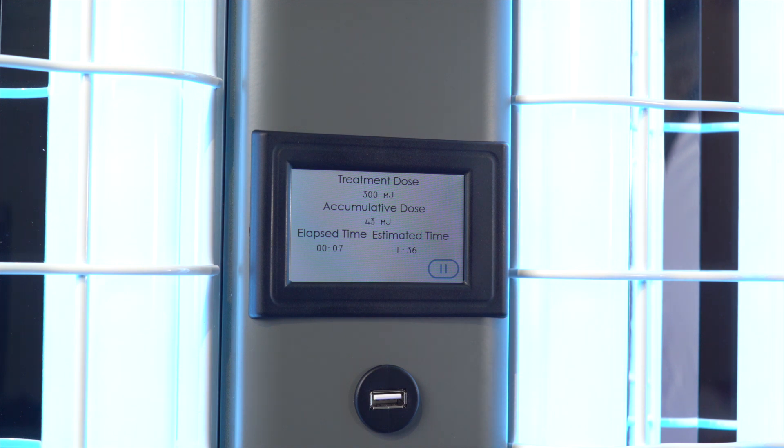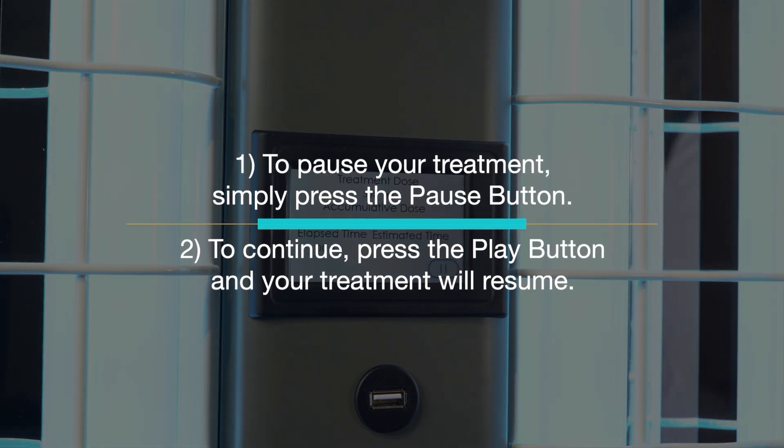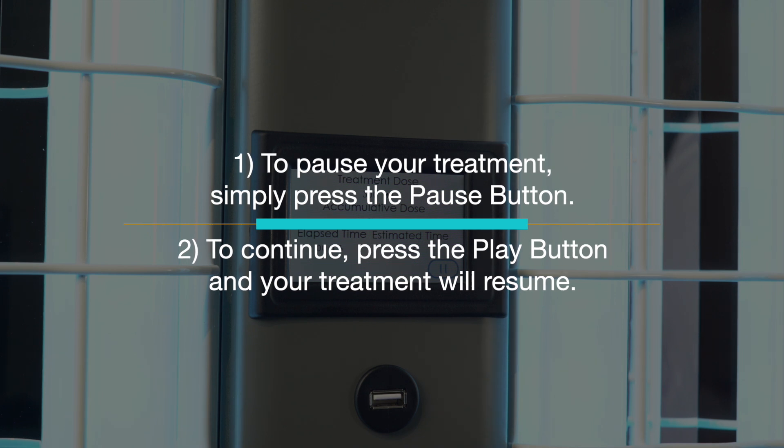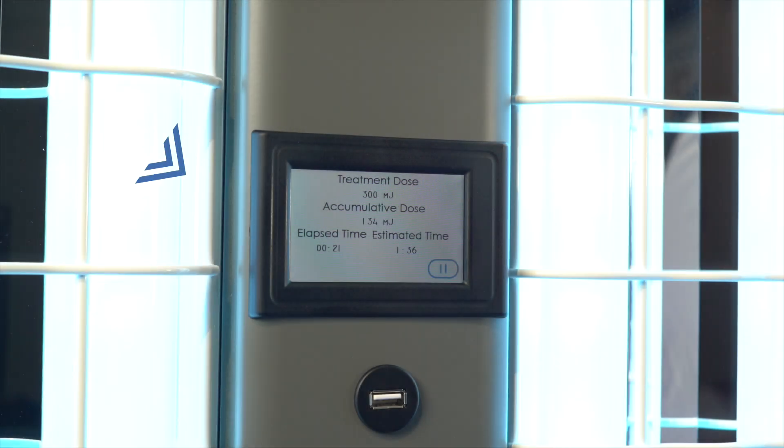If you need to take a break during your treatment, simply press the pause button. When you return, press the play button and your treatment will resume. During treatments, the Clearlink controller screen will display live treatment information, such as the accumulated dose and the elapsed time.